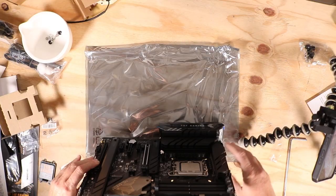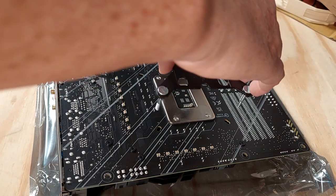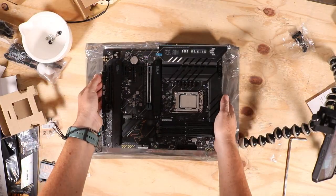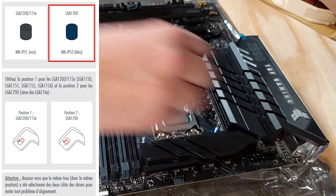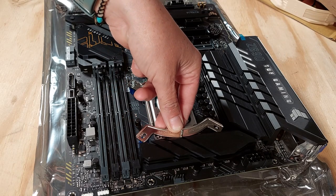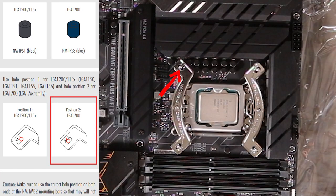Now I need to flip the motherboard to install the back plate. Here we are at the back of the socket and on my motherboard the screws go into the outermost holes. Once the back plate is installed I can flip the motherboard again. I install the blue spacer that corresponds to my socket, and then I put on the brackets. There are three holes on the brackets and with my socket the screws should pass through the holes in position 2.